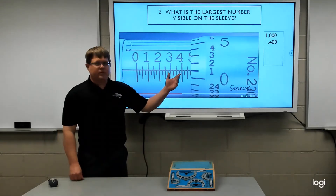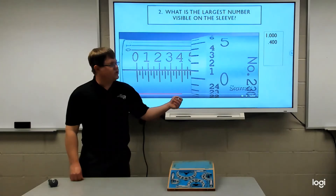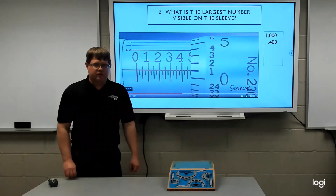Remember our different decimal places: the first decimal place is the tenths, then we have the hundredths, and the third is the thousandths. With this micrometer example, we'll be measuring to the nearest thousandths.